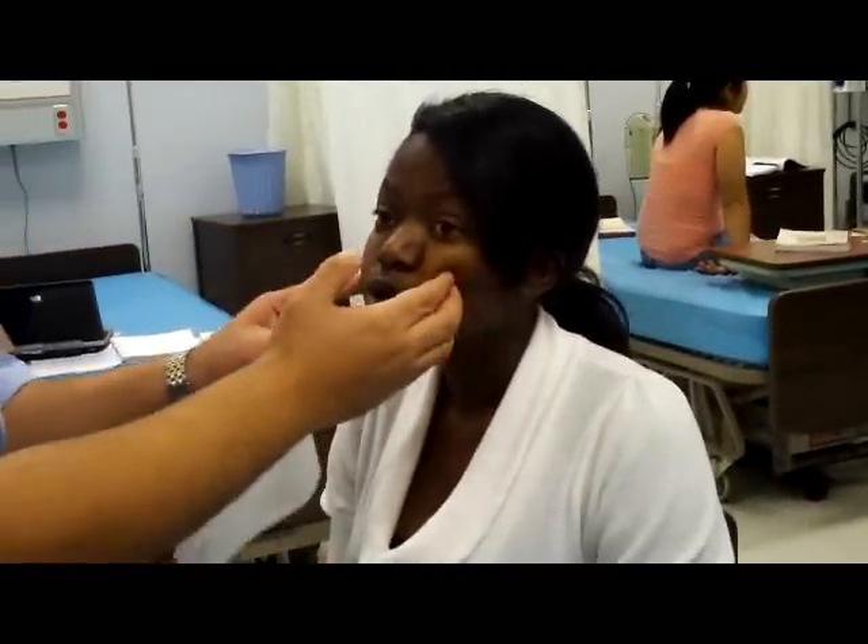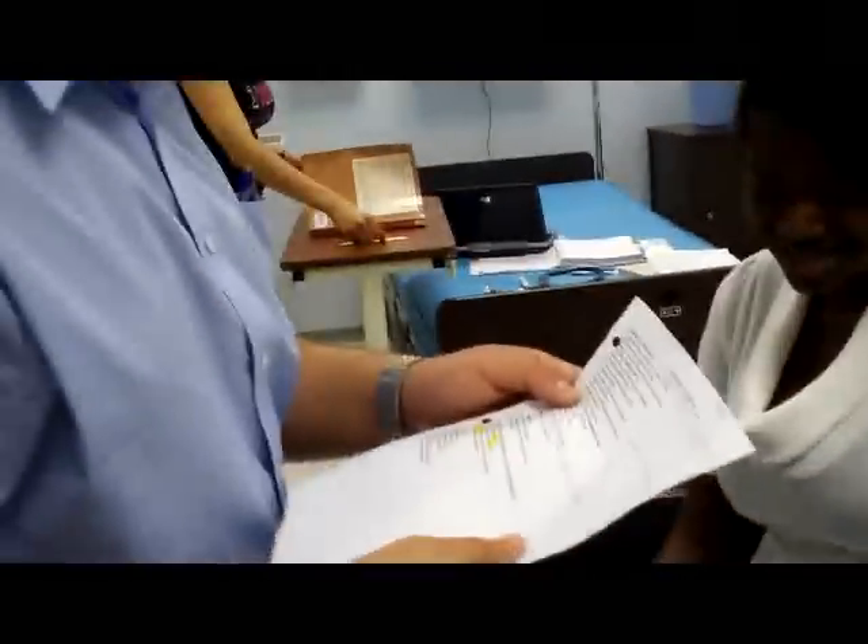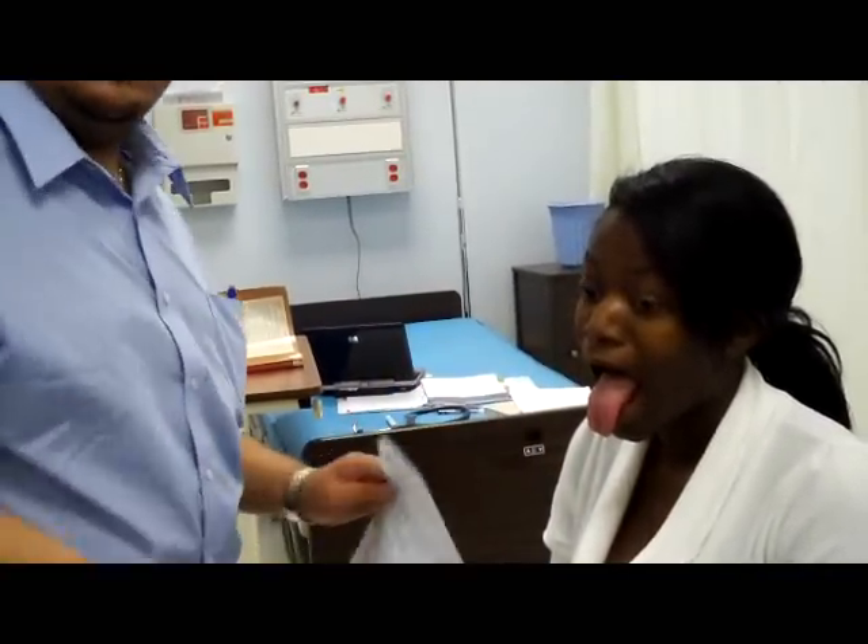Smile, frown, wrinkle, furrow, and show teeth. Puff out your cheek, ma'am. Say ah. And take your tongue out. Take the tongue, please. The tongue is symmetrical — she doesn't have a stroke. Moving along.